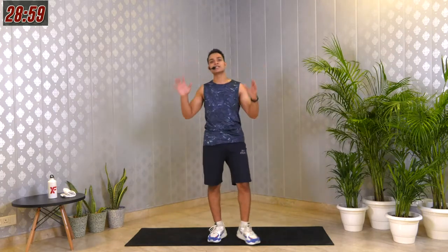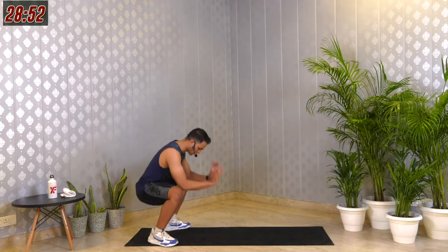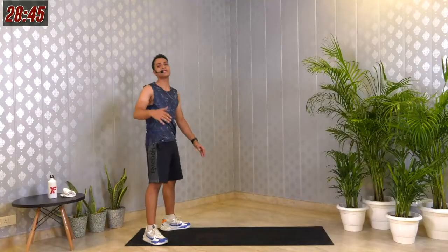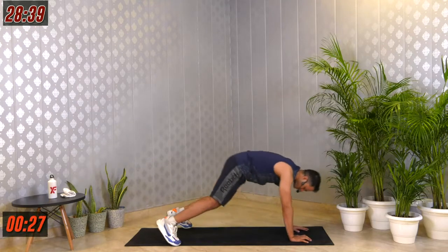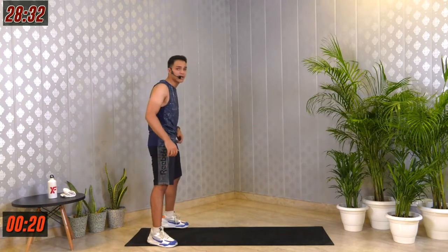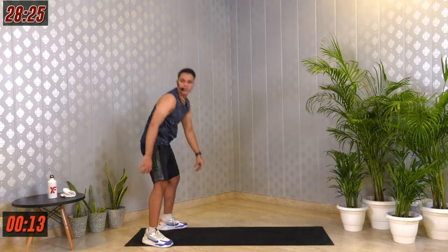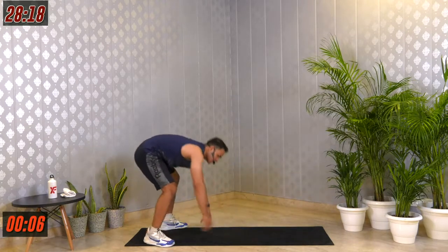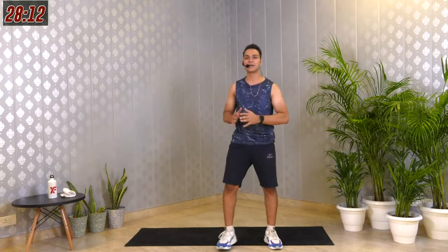We move on to the second one — that is the inchworm. Stand on one side of the mat, keep your feet right under your shoulders. Push your hip back and squat down. Once you're there, place your palms down, walk forward to a push-up position, walk back, and stand up. Easy peasy. 30 seconds in 3, 2, 1 — let's follow along. The time doesn't matter if your workout is effective — whether it's 20 minutes, 30 minutes, or 15 minutes. If you're giving your best, that's what counts. 3, 2, 1 and change.